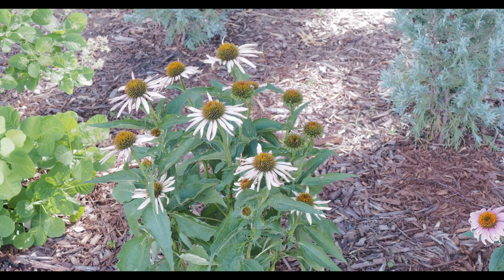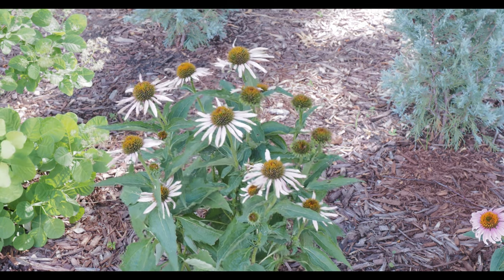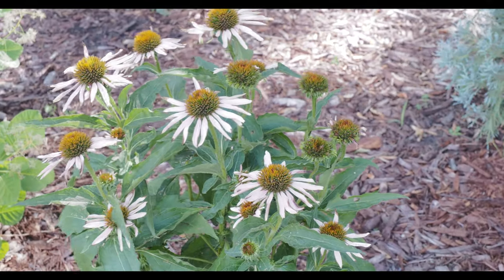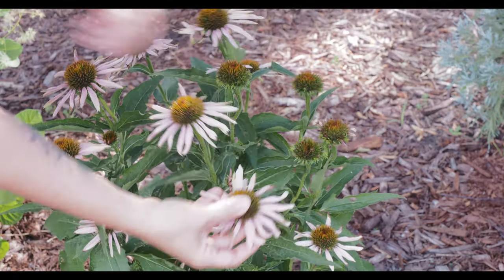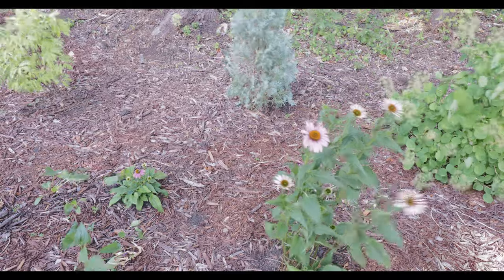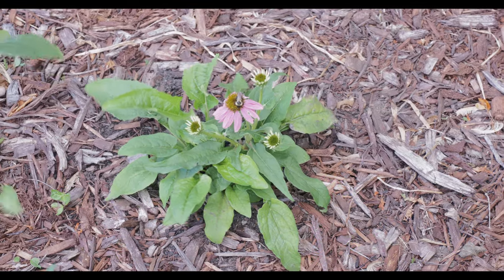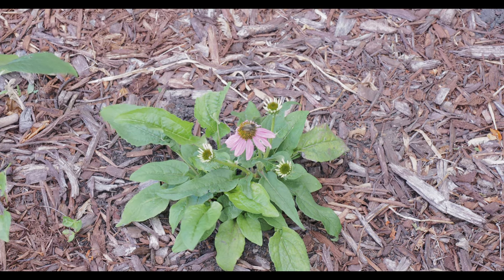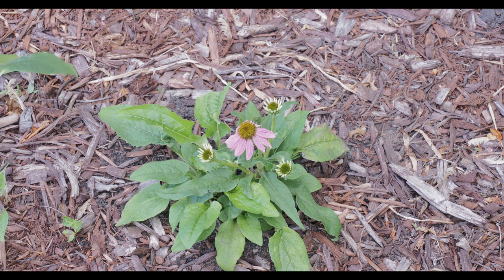The pale one has a bit of sun scorch on some of the petals. I think it gets a little more sun than the other one — there's a crab apple in front of the other — and we did have a hundred-degree temperature day. It looks like a bleached white color. The plants are close together and it's been dry and super windy here in central Minnesota. This one here is the Powwow Wild Berry, and as you can see there's actually a bumblebee on it.